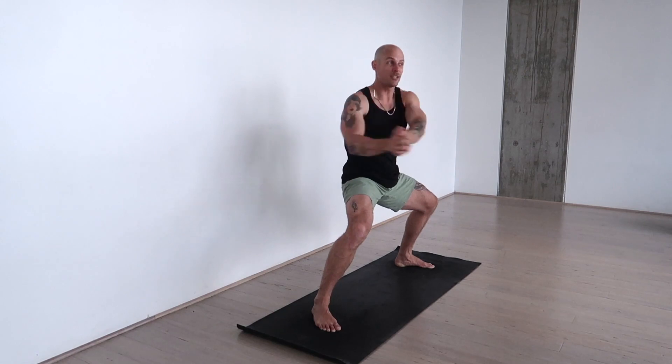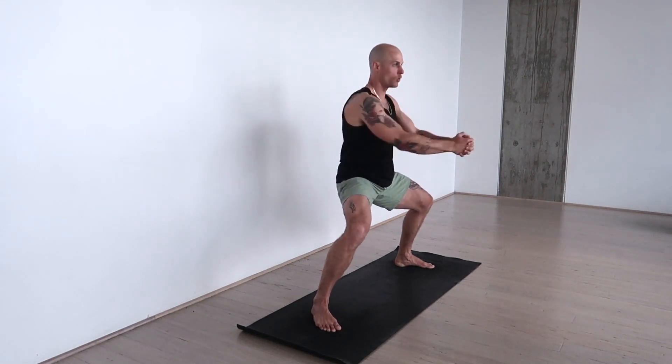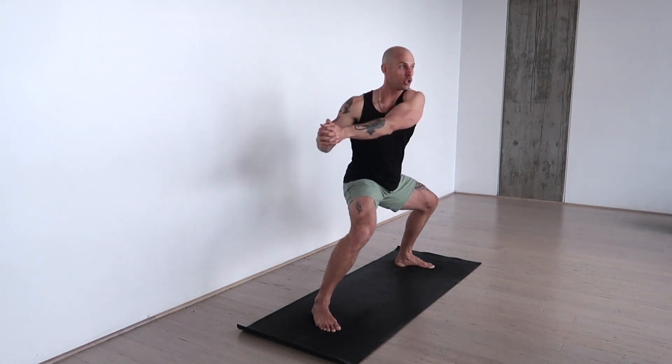Squeeze through the core as you chop and rotate. Engage through the belly — we're not just hanging on the spine and not using the core. Squeeze and turn on the rotational core muscles without dumping into the legs. Continue to push the knees out wide to turn on the hips and build a strong rotational core.